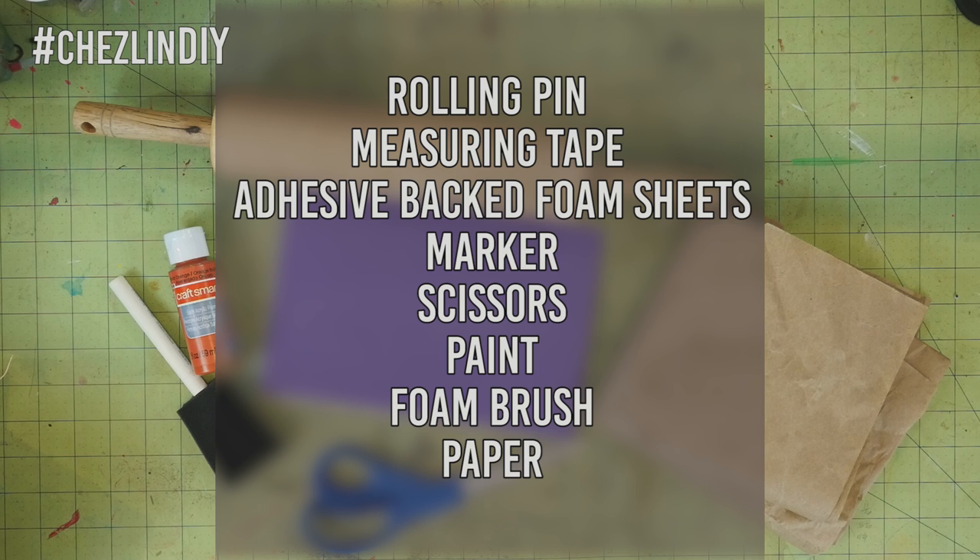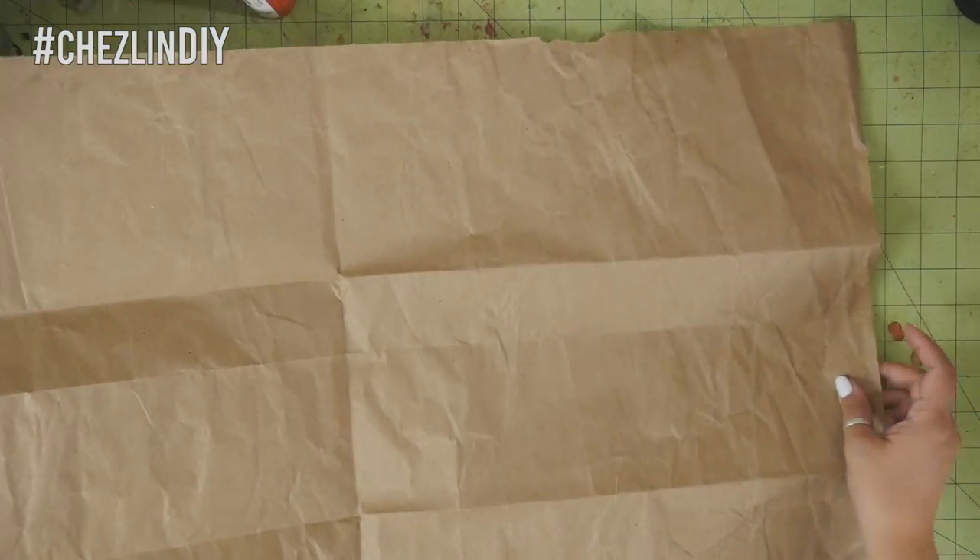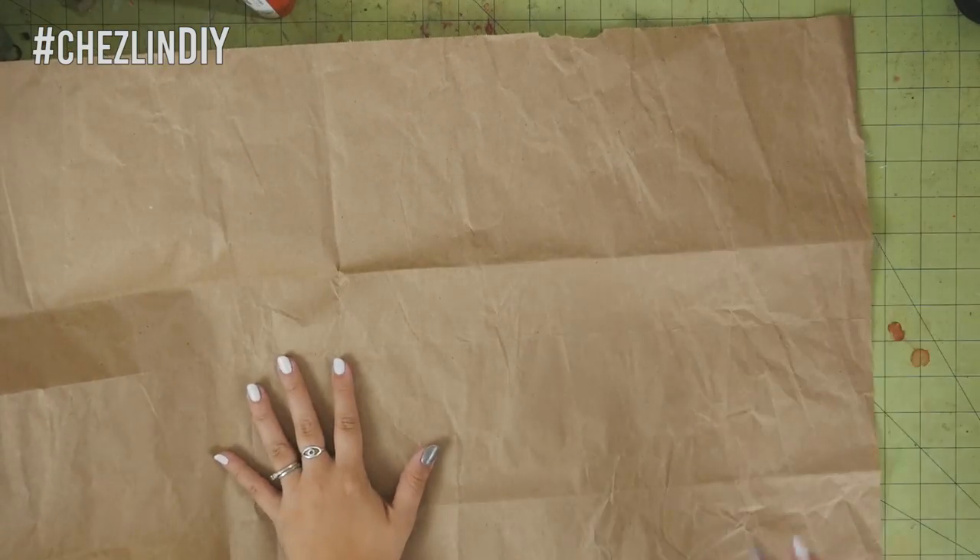You'll need a rolling pin, measuring tape, adhesive-backed foam sheets, a marker, scissors, paint, a foam brush, and paper. I'm using the packing paper that comes in packages sometimes — I'm kind of weird and I usually save it because you can reuse it for packing, but you can also use it for random crafts like this one.